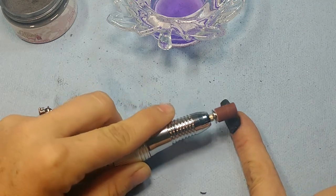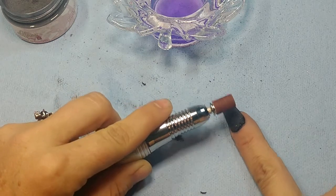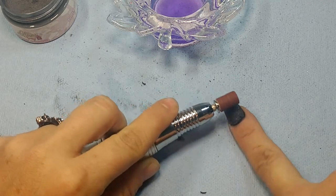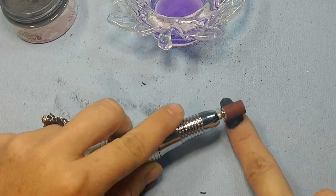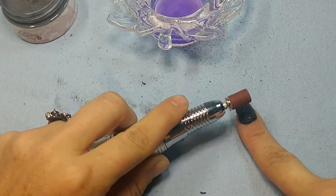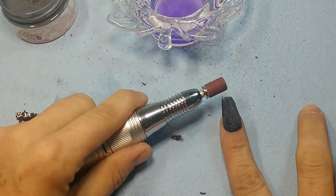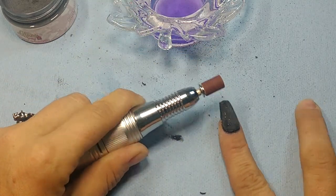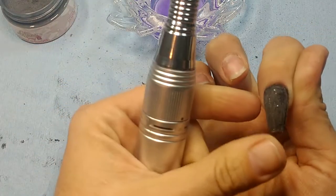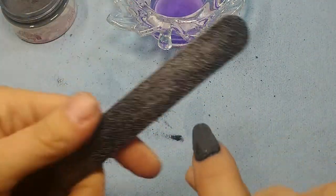When I'm using this, I'm still resting my wrist and moving very lightly — barely touching, only moving a little bit at a time, not going super fast back and forth. Now I'm going to do a little bit of shaping before I cap it.